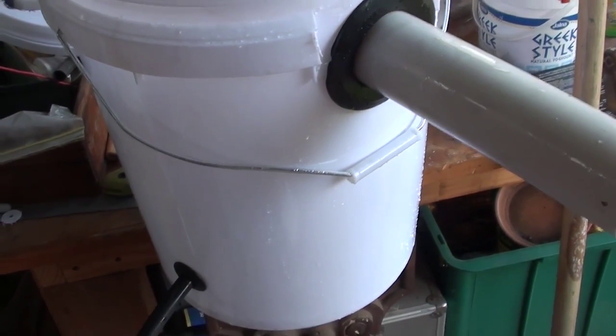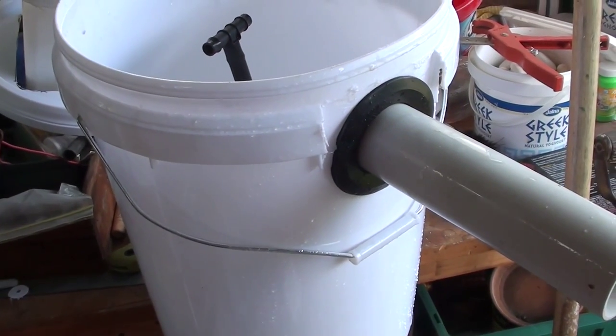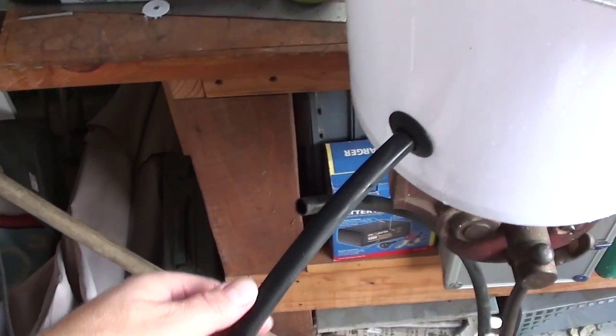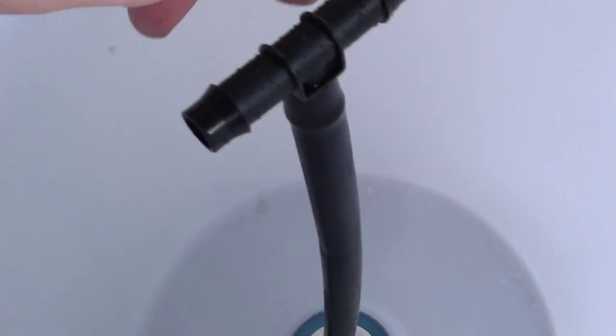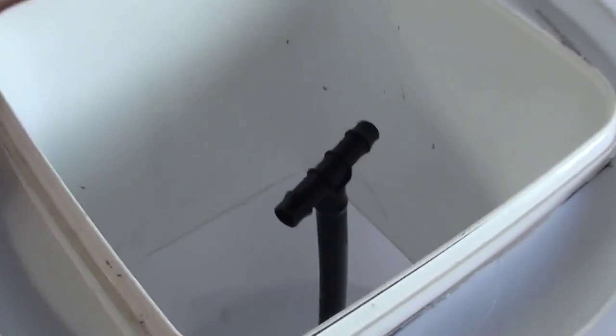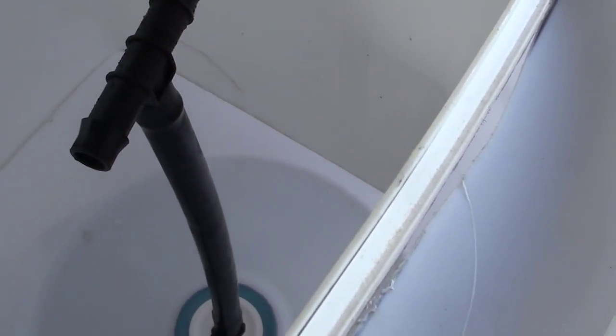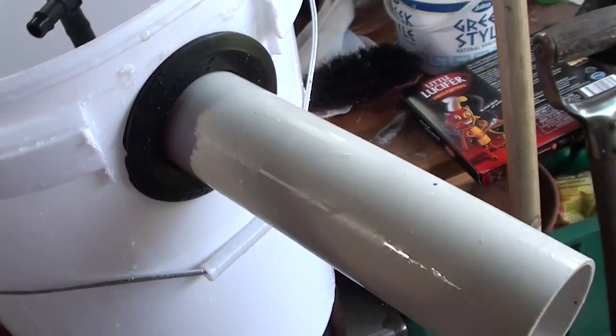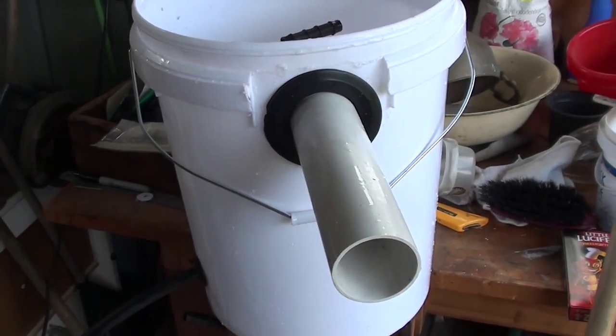Now, because I'm running a pump — not a tank that overflows — this is my inlet line for my pump. It's going to come in through here, through the bottom, through a Uniseal, and come up into the centre. Then the lid goes on top, and the water will come out here, and from there it will flow back down underneath this bucket. All the gunk will settle to the bottom, and then back out through this pipe here.